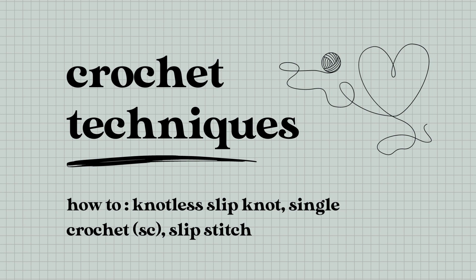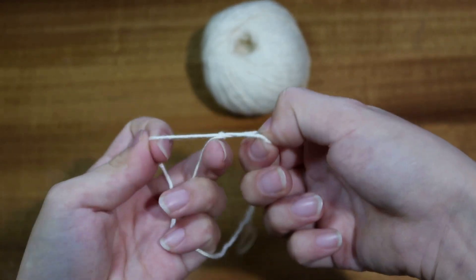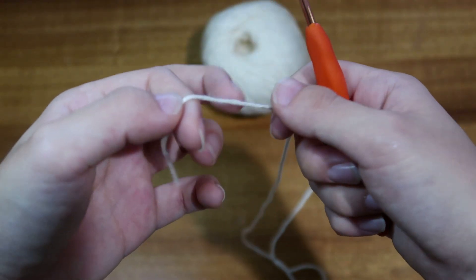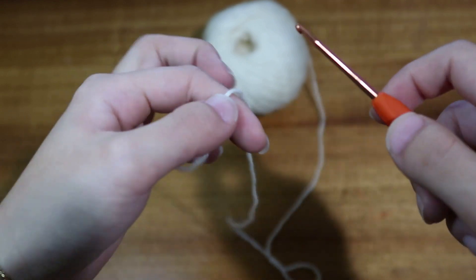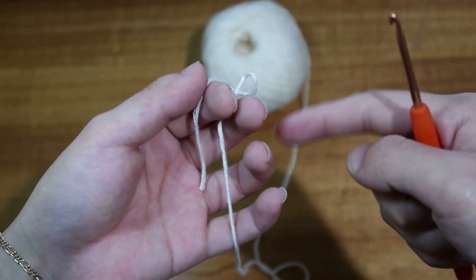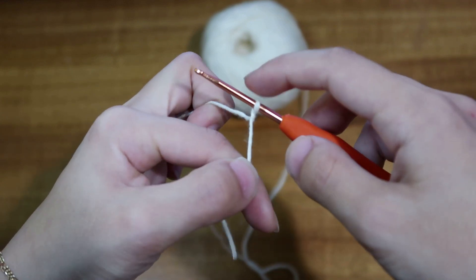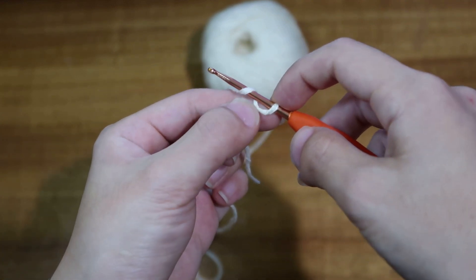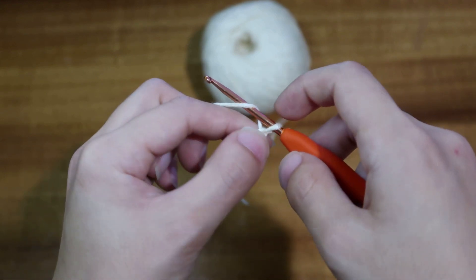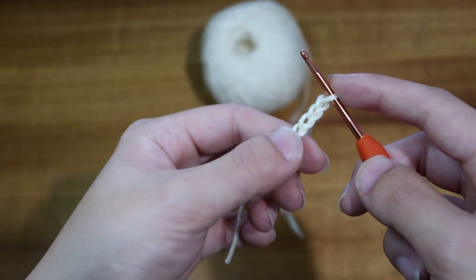You can start with a traditional slip knot — it's secure but it does show a knot at the beginning of your crochet, which I'm not the biggest fan of. So what I like to do is a knotless crochet start. To do that, hold the yarn in your left hand, loop it around your finger, take your crochet hook, put it in, and twist it. Once you twist it, hold where your twist is and just start chaining as normal. You'll have a fairly secure start without a knot.